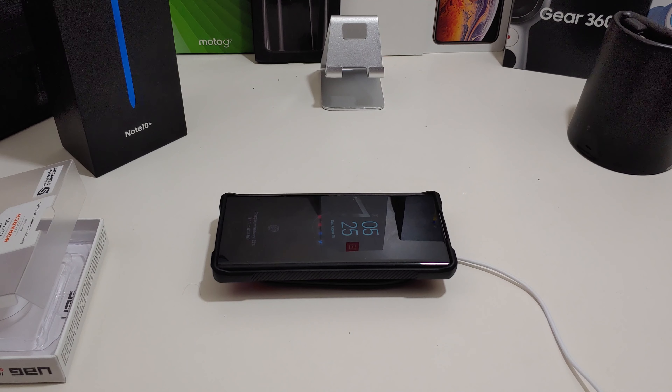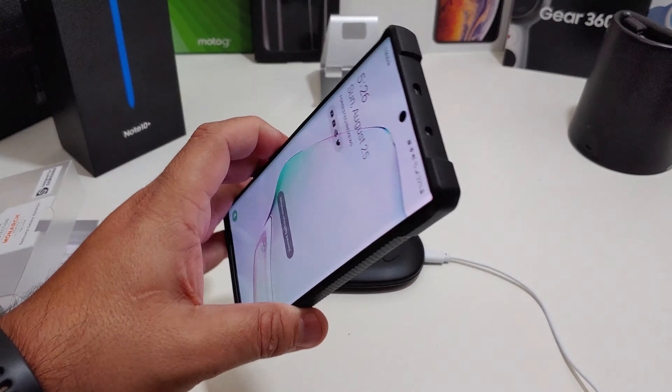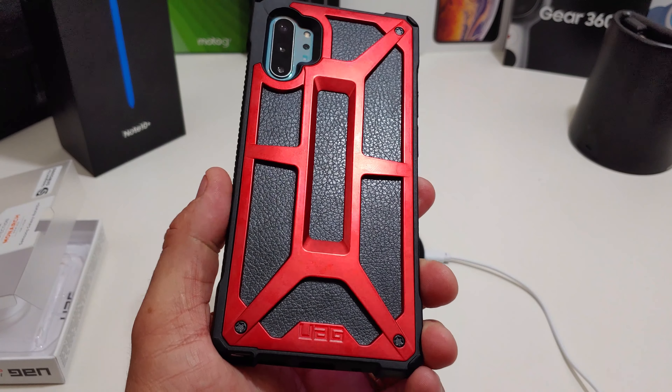I have my wireless charger here — I don't think you're gonna have a problem with it. As you can tell, you can wireless charge, which means you can power share with another phone too and not take the case off. One thing you may have to do is take the case off of the other phone.